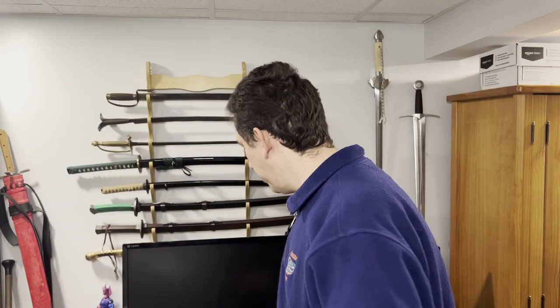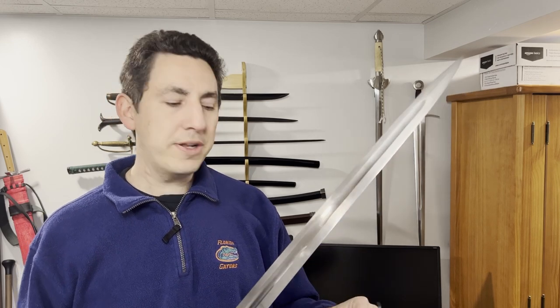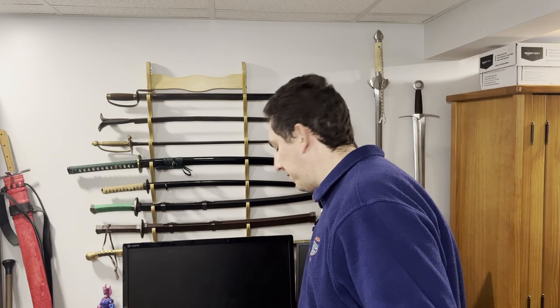Perhaps this is a good time to compare. Pulling up the Hanwei, this sword has edges that are just about toothy, not quite entirely sharp. If I put it through a piece of paper, it cuts a kind of jagged hole through it. It just misses biting. By contrast, the Albion will not really cut paper at all.